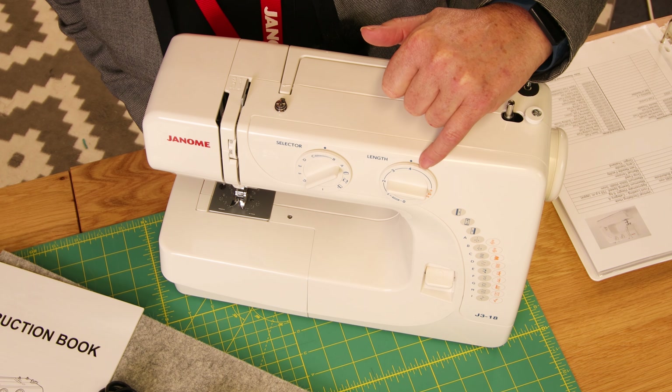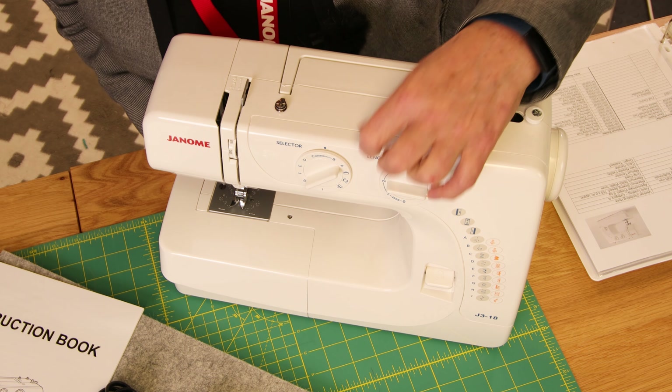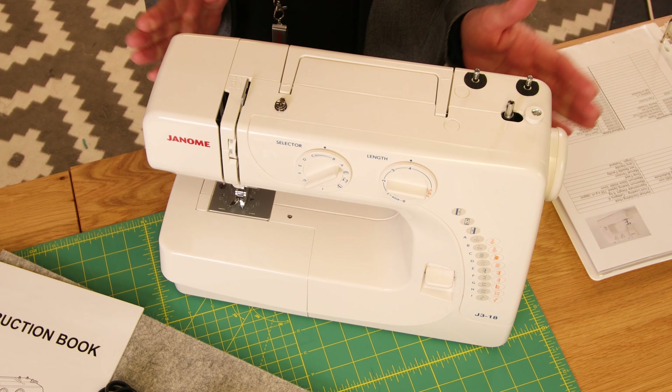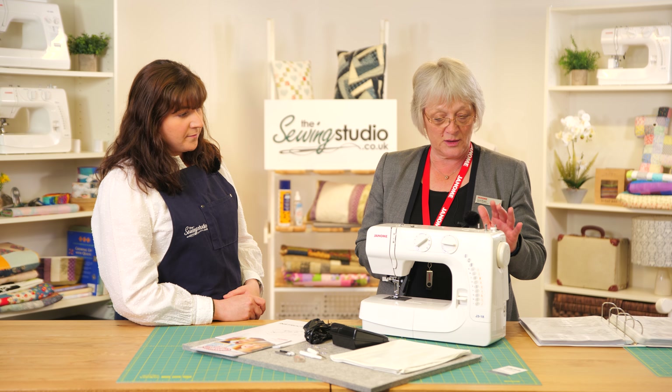So what can customers expect with this machine? It's got 18 stitches — a selection of what we class as standard utility stitches, and we've also got some stretch stitches which you'll be able to see on the dial at the front. It will sew 750 stitches a minute.